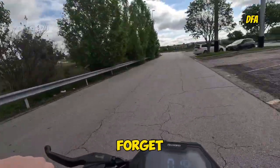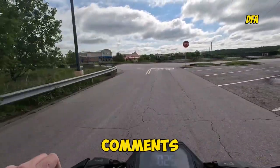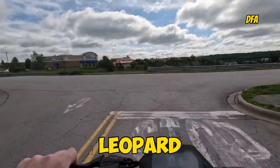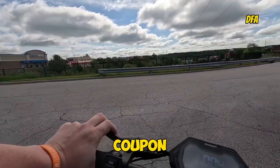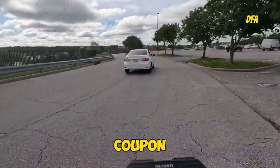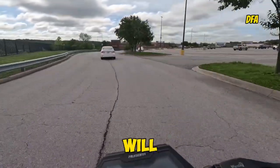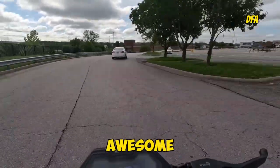Before I forget, there's a coupon code in the description and in the comments where you can get a discount on your awesome Leopard. Right now if you use coupon code GGAUSOME, you'll get $50 off. But when that coupon doesn't work anymore, use coupon code DFA and that will get you $30 off an awesome Leopard e-scooter.